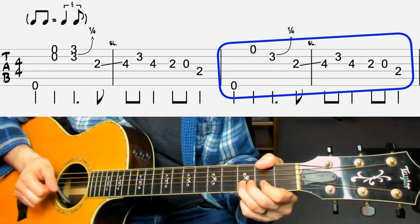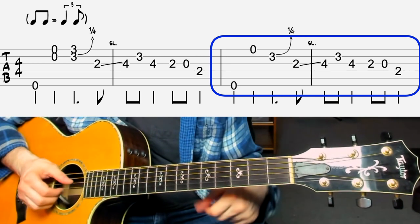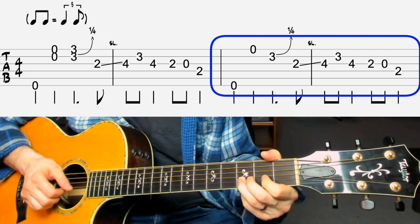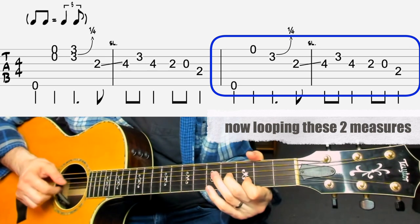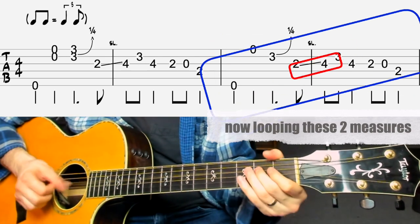The second riff is very, very similar — it finishes the same way, but it starts a little bit differently. Instead of that first part, it does this: instead of going to the high strings, we're going open E string just to the third fret of the B string. So the second round starts differently, and then everything else is the same on that riff.